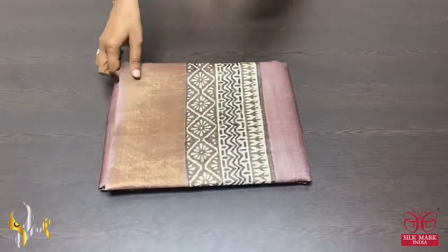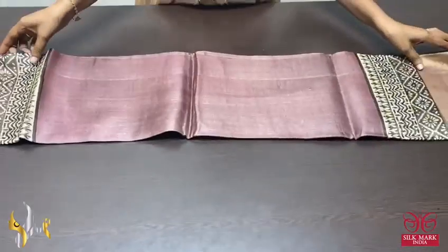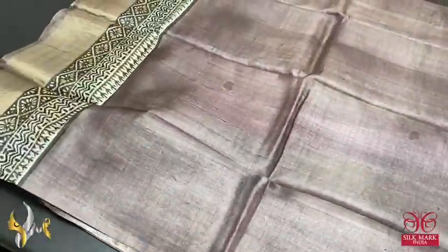Clean tassaswik saree, premium quality, hand block printed with jelly bottles, done on a premium acid wash boiled tassas fabric.